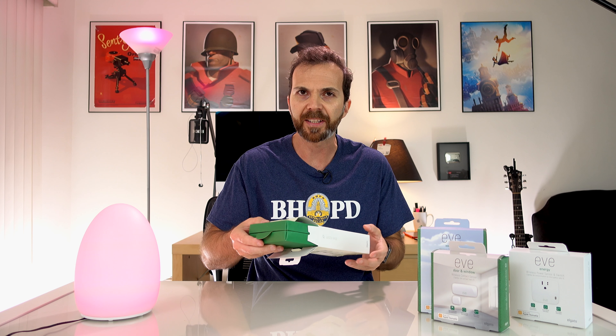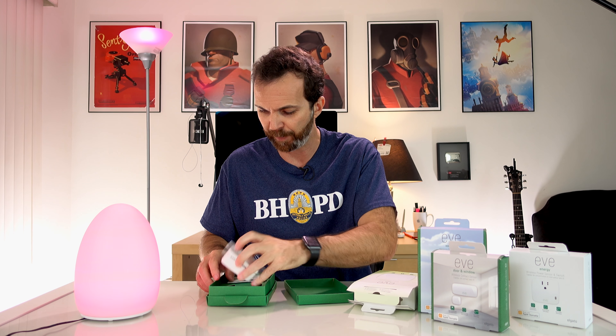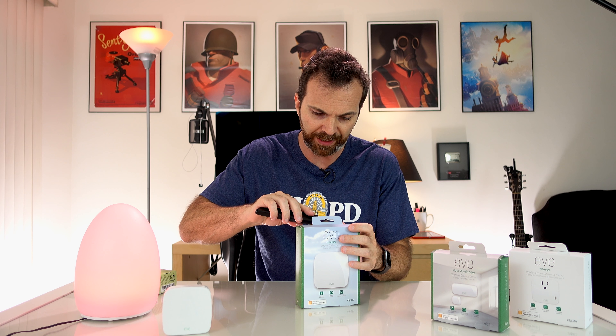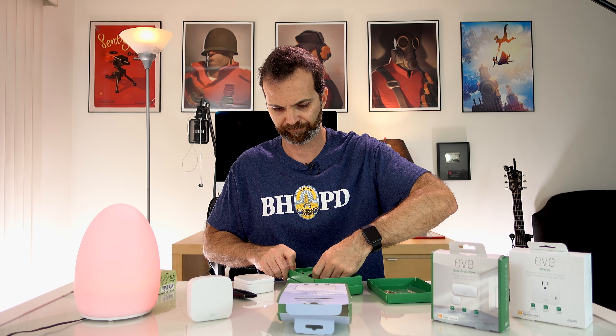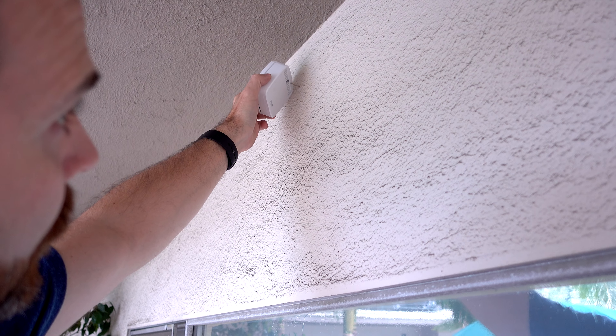Now let's get to the Eve products. Let's begin with Eve Room — they call it a wireless indoor sensor. It tells you the air quality, the temperature and the humidity. Very simple and nice packaging. You just put this somewhere in your house. Now let's get the Eve Weather out — Eve Weather tells you the temperature, humidity and air pressure outside of your house. It looks very much like Eve Room. The only difference is Eve Room has holes at the top and Eve Weather doesn't. You leave this outside your apartment.